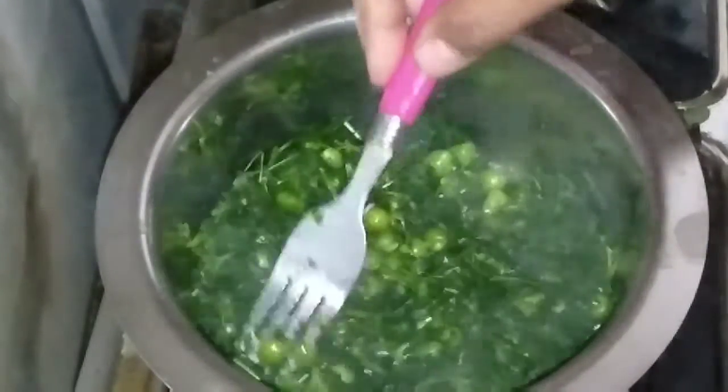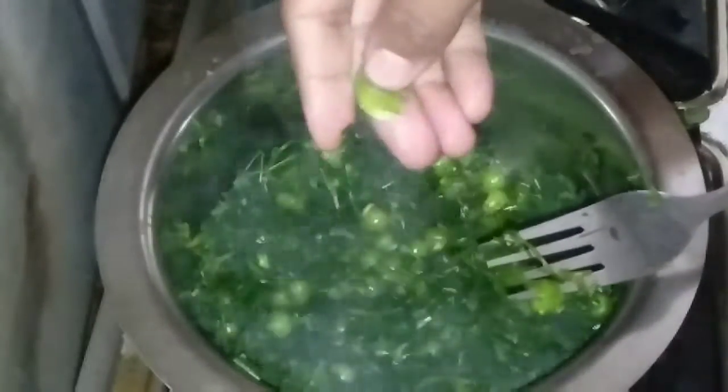After 5 minutes, the peas and fenugreek are cooked. Mix it and check that it is cooked properly by taking out a piece. It is done — you can see it is ready.